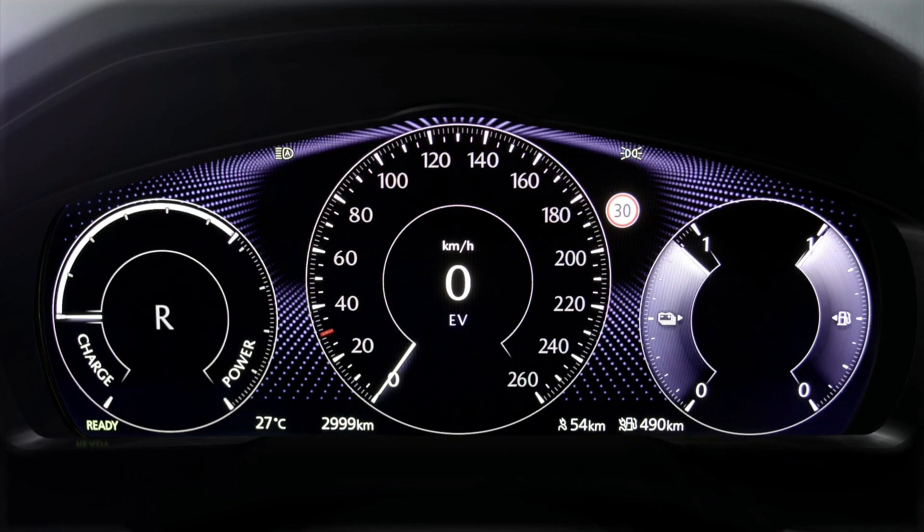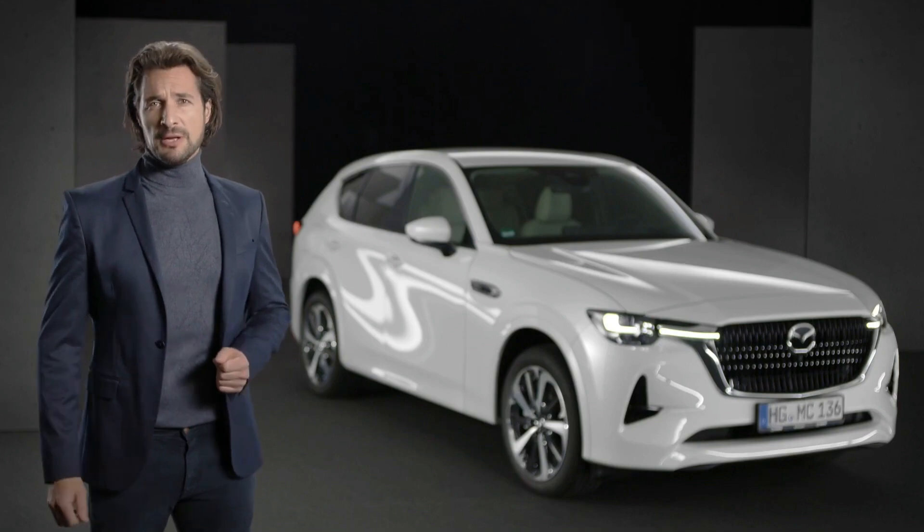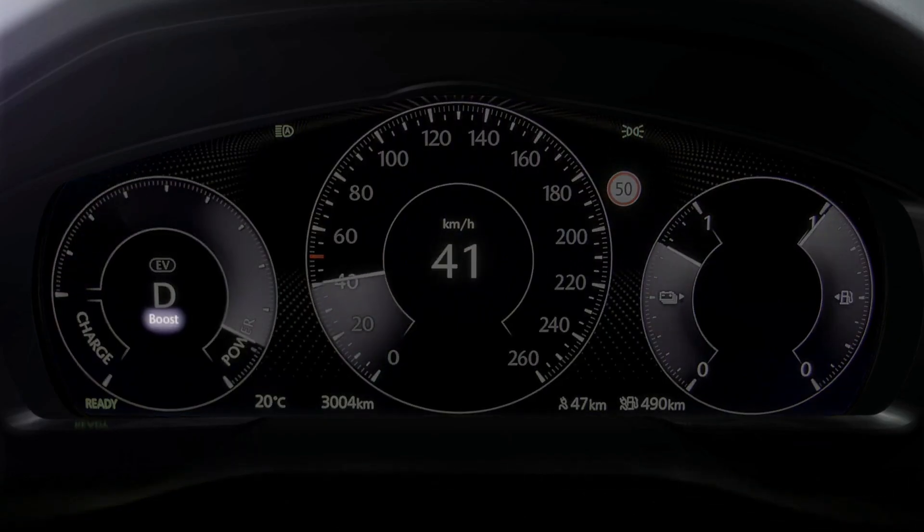On the left side, you see the transmission position indicator. The boost indicator underneath it tells you when maximum energy output is reached.